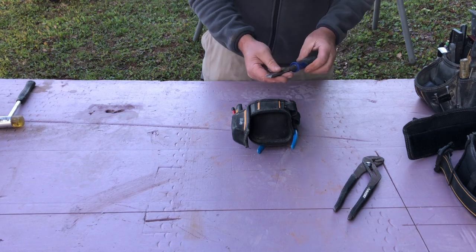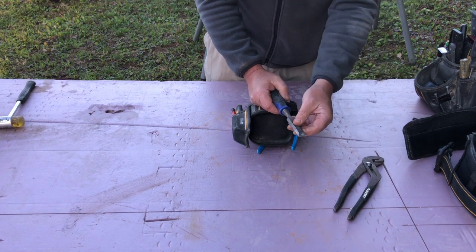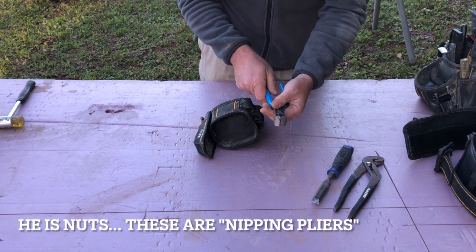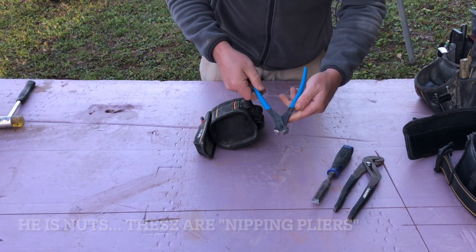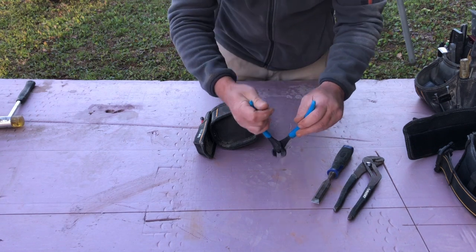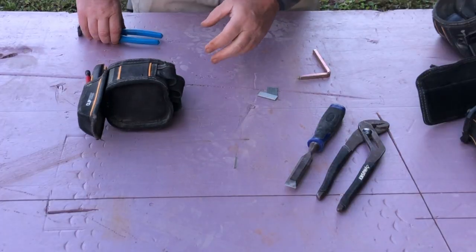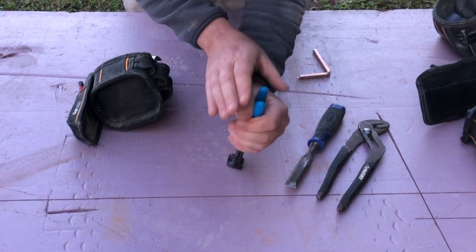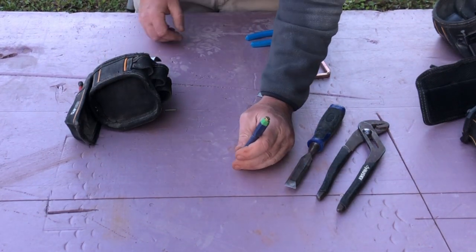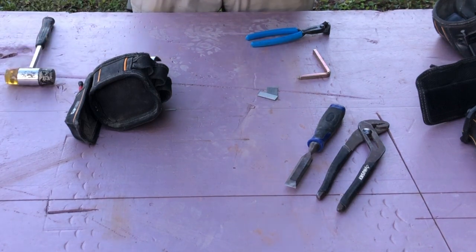I have an old chisel that I use for prying up glue and really sticky, hard caulking and things like that. This thing right here is a pin snip. Essentially, if I had a nail sticking out of a piece of wood that I couldn't get out, I would put it over the nail and pop it. If a nail is sticking out of the wood, I can go in and pop that off flush with the wood. If I needed to, I could grab my punch and hammer and sink the nail down in there.